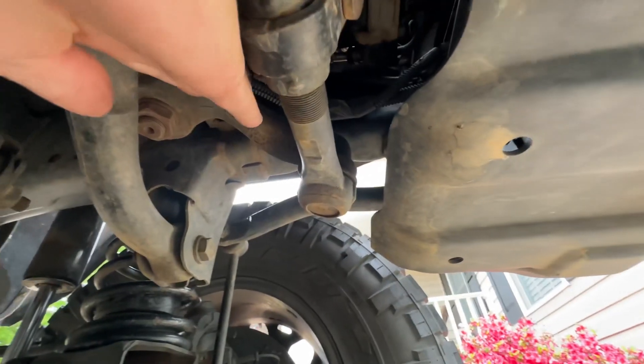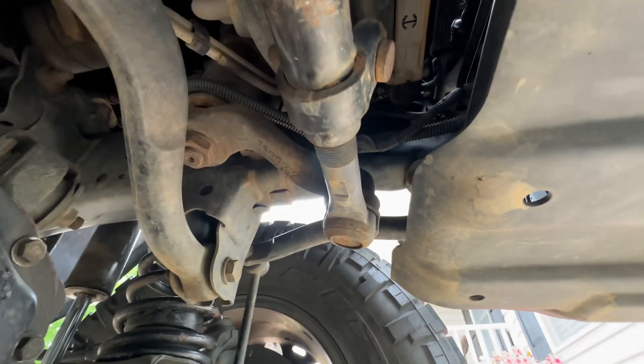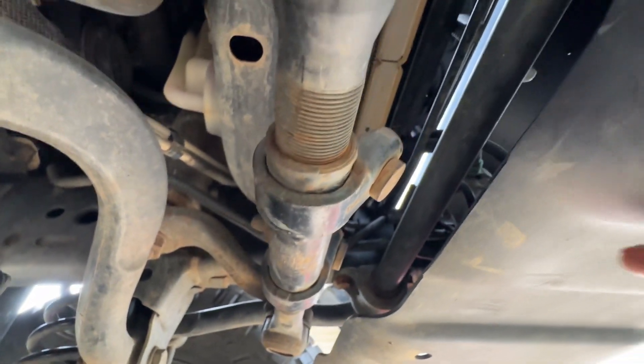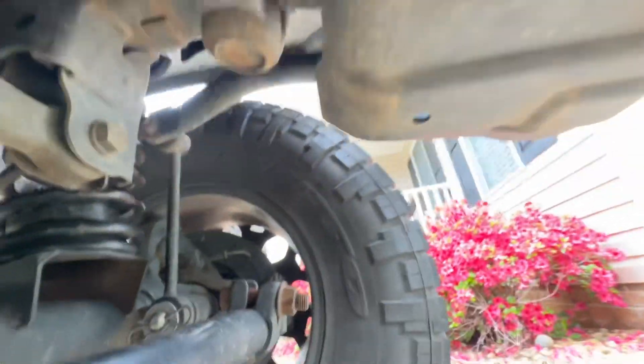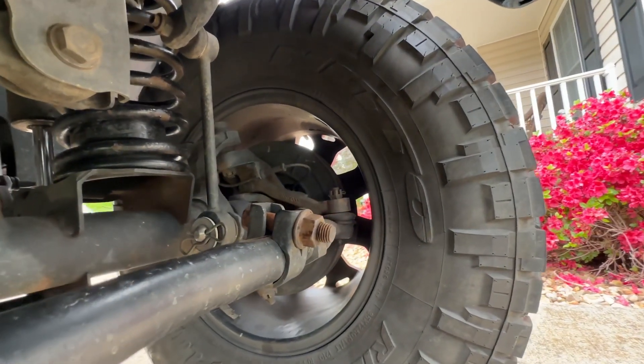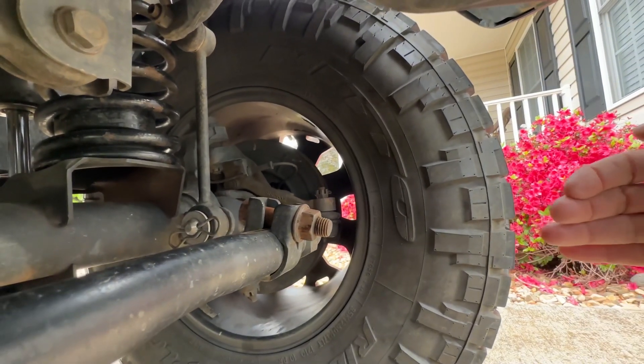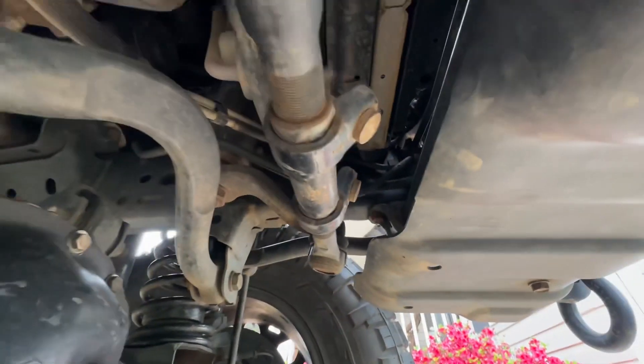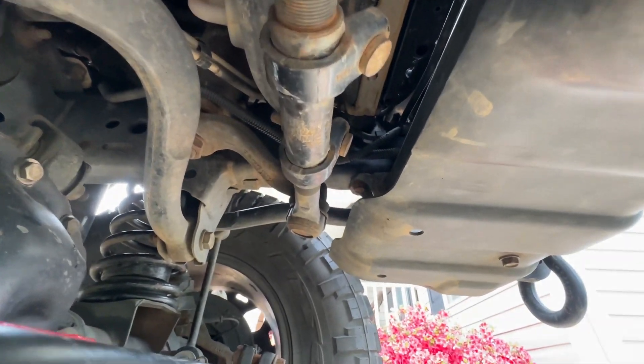This is the steering box. That's the Pitman arm — it comes out of your steering box and goes to here. These are the two bolts, one here and one there. This sleeve has got to turn. Do not do this one down here — that is your tie rod. That is going to throw your tire outwards or inwards and mess you up bad. Do not do that one. It's the two that are up there. It's a 15 millimeter.